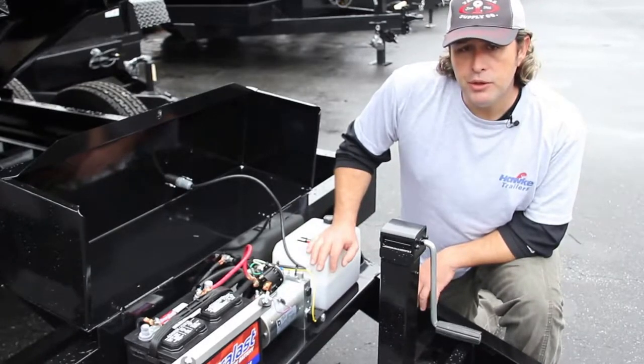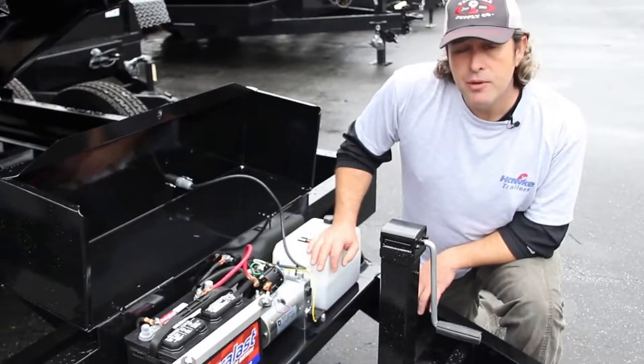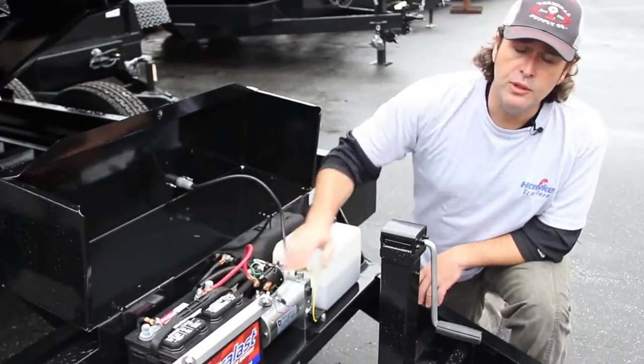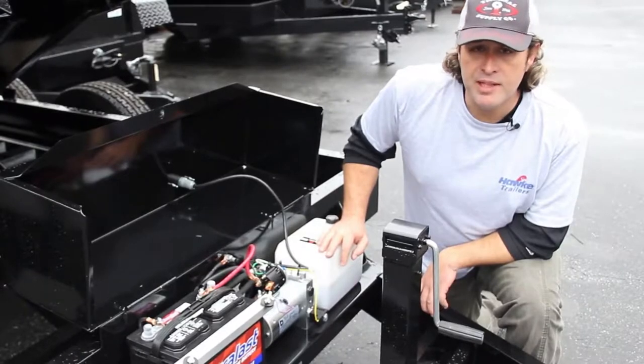These are some of the ways that you can troubleshoot issues you may have with your Hawk trailer. But 90% of the time when a trailer is up and it won't come down, it's low voltage — your battery needs a good charge or it might be time to replace it.